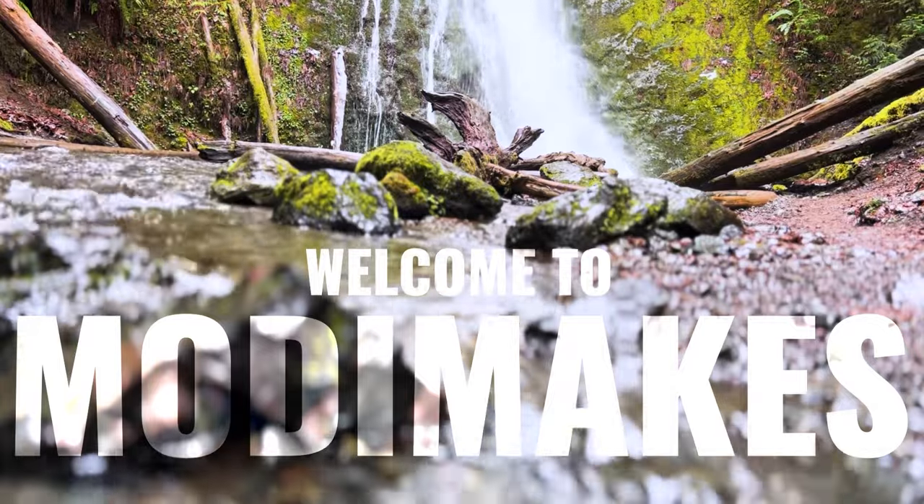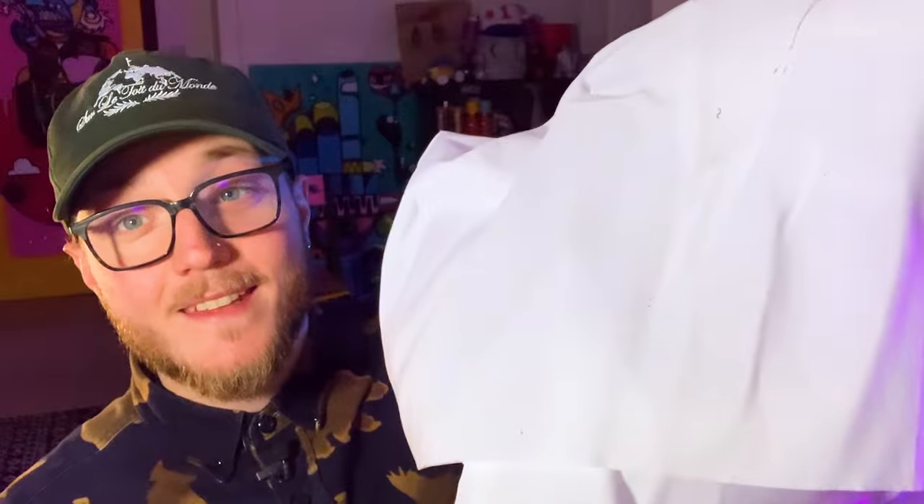Welcome to Modi Makes! My name is Modi and today I'm going to be making a very interesting 3D painting using cloth. Those of you who've been watching my channel for a while know that I always love to find new dimensions to add to my paintings to make them really pop out at you. Recently I was made aware of a really simple way to add beautiful three-dimensional texture to your canvas using only cloth, wood glue, water, and a canvas.